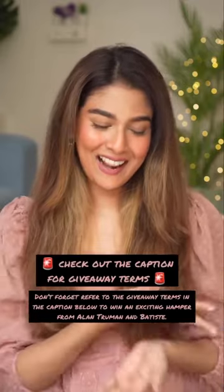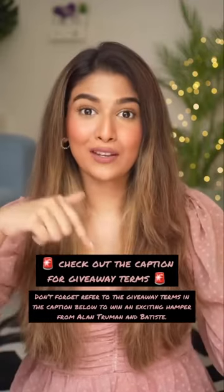Also guys, do not forget to check out the giveaway terms in the caption below to win an exciting hamper from Alan Truman and Batiste. I'll see you guys in my next one.